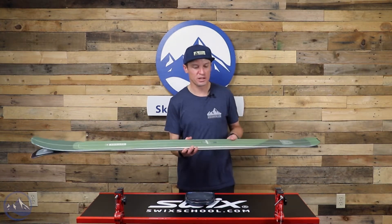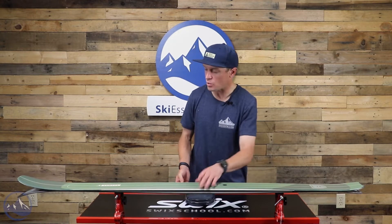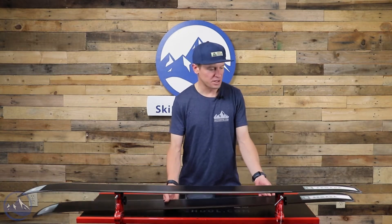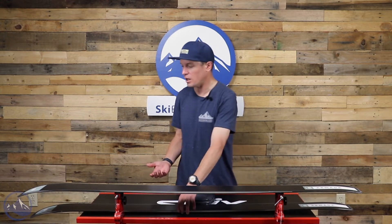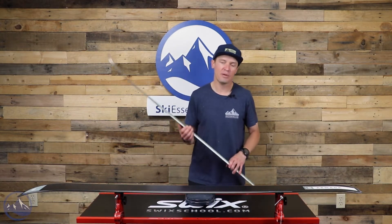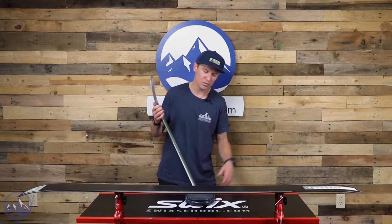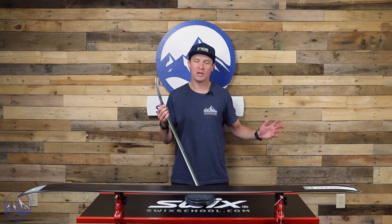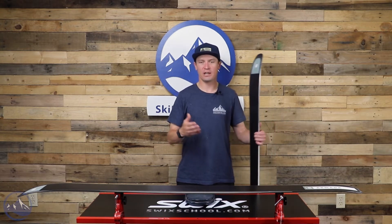So super light, super quick, super responsive. But what really impressed our testers on this ski is there's some stability to it as well. Those things really come in handy in the backcountry. When you're in a backcountry situation, it's an uncontrolled environment — you don't really know what you're going to encounter.